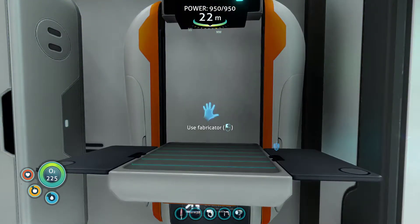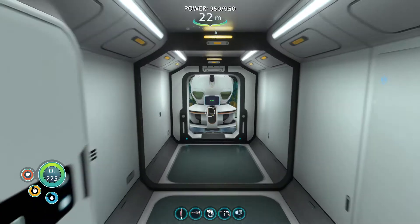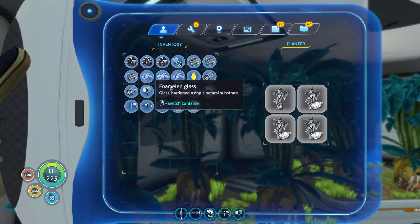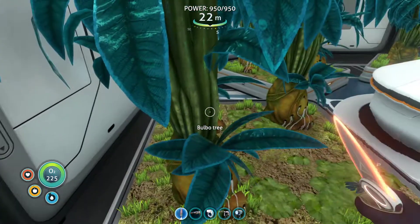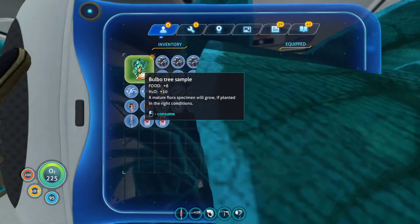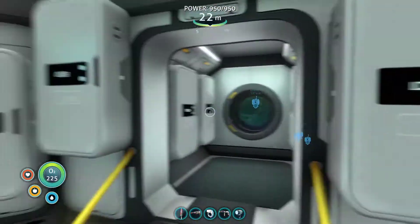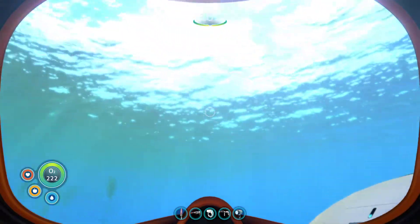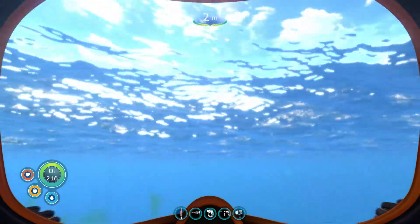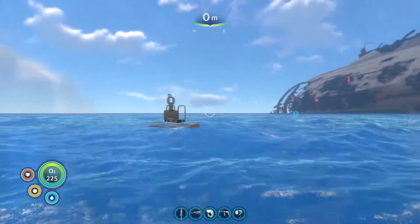All right, there we go. I should be good to go — that should be all the materials I need. Let's get something to eat. Now I can find out whether the mobile vehicle bay is in deep enough water. Yeah, let's do this. The Cyclops will basically be a nice mobile base.